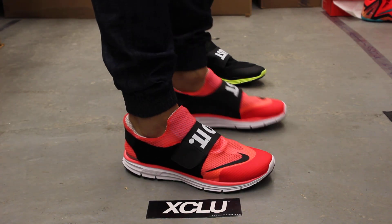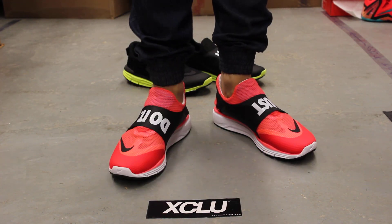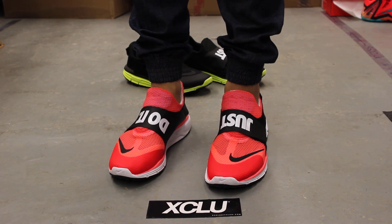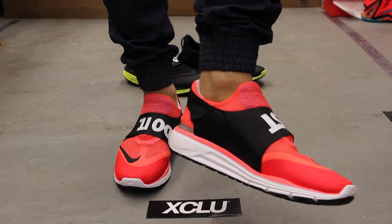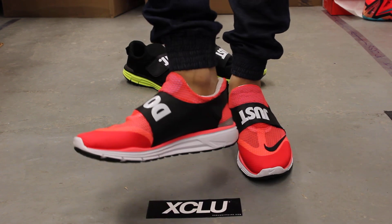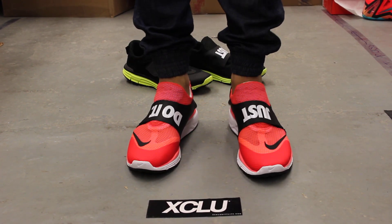Alright guys, so this is what the Lunarfly 306 in the crimson colorway looks like on feet. We did do an unboxing video to this shoe, so if you haven't checked that out, you can go check that out first. And we are filming in HD, so switch your settings to 1080p to get a better look at the shoe.